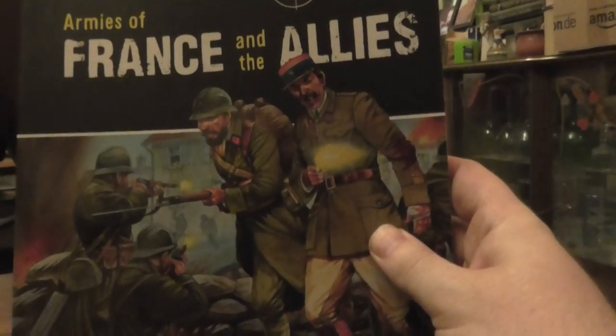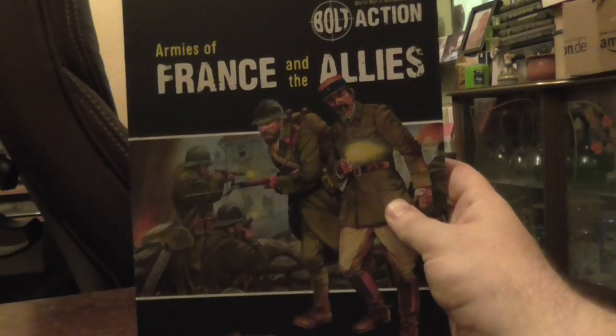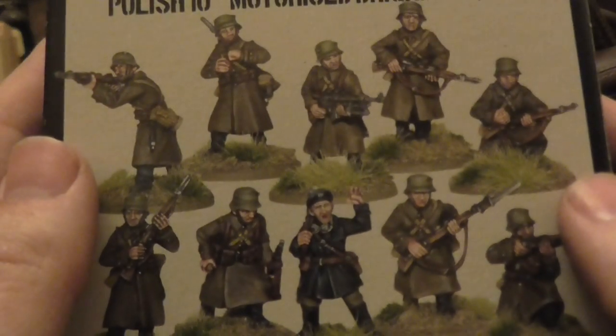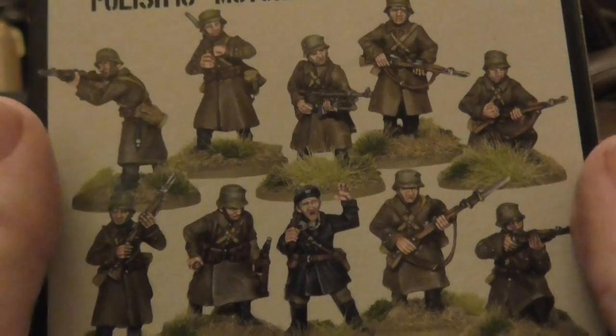The reason why I've done this video is I wanted to glue these soon, because I'm hoping sometime in the next seven weeks I'll get to play against a friend. To use the Polish, you've got to own this book, because that's where the Polish army list is. I do plan on getting some more early war armies as well. And see — that's what they look like all painted up. Lovely, aren't they? I'm never going to be able to paint that well, ever.